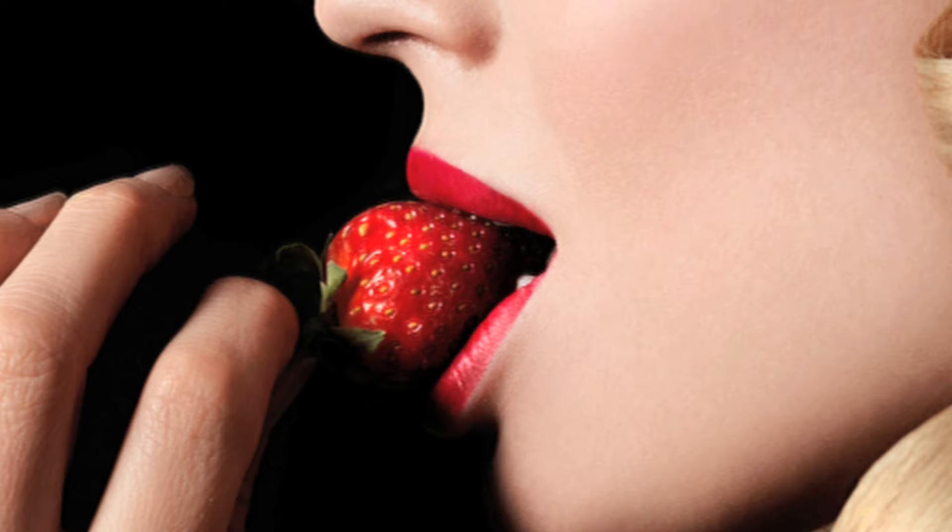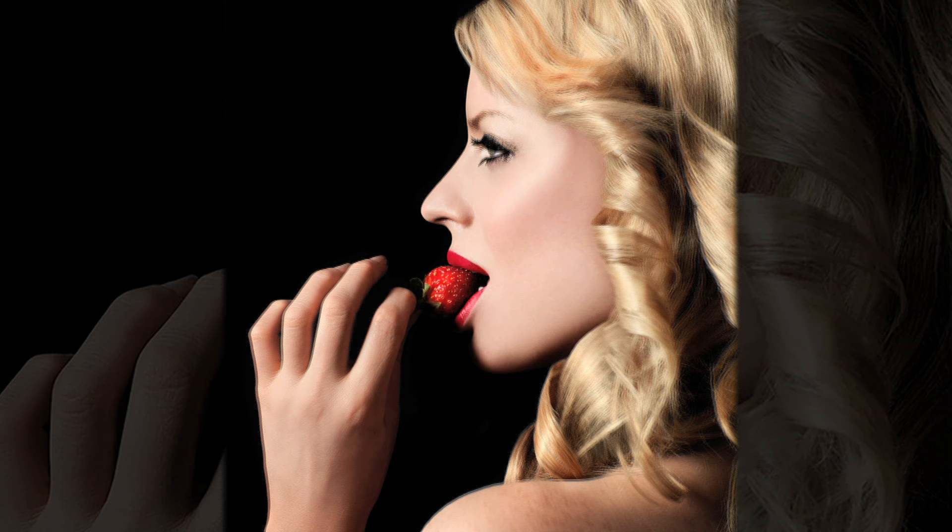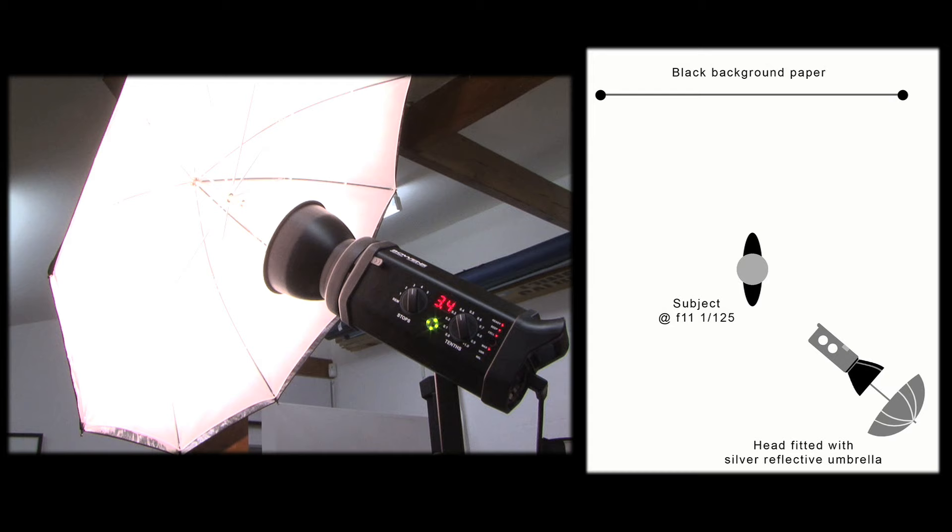What we're going to try and do is add a little interest to the image using the colour of the fruit, the pale model's skin, and the dark background to really add a bit of impact. It's simple, but it works.